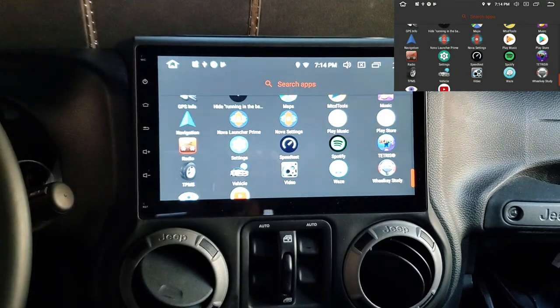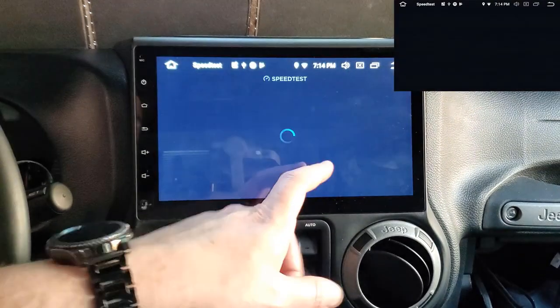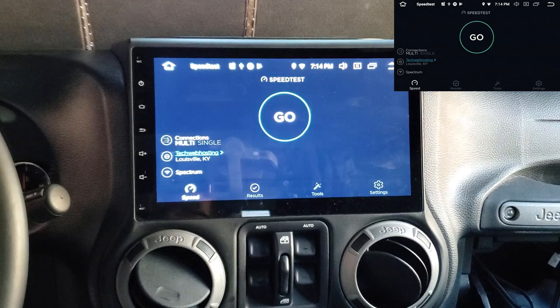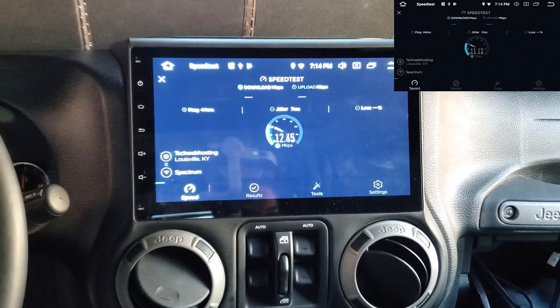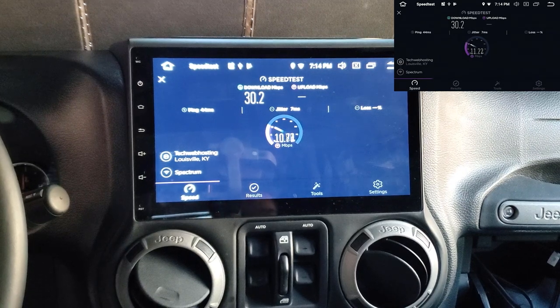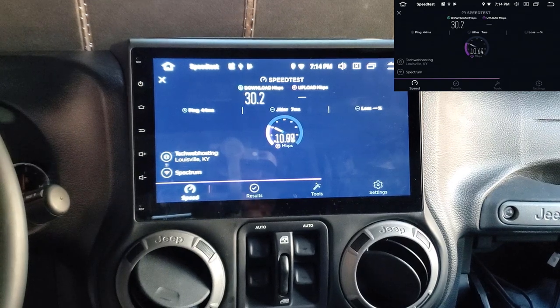I installed a speed test app just to test my Wi-Fi. The Wi-Fi antenna is buried behind the head unit, I'm outside through a brick wall, and my router's in the basement. Still getting about 25 megabits per second — inside the house I get around 400, but this is pretty solid for this setup. No complaints with 30 megabits.